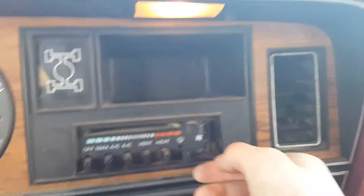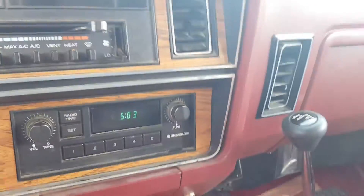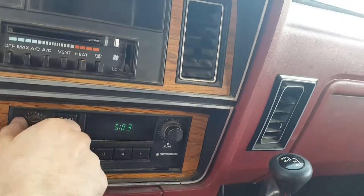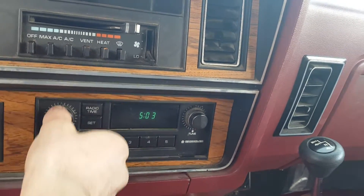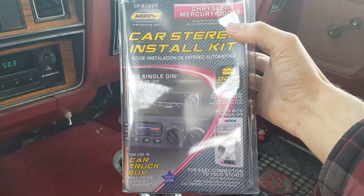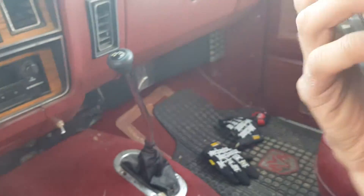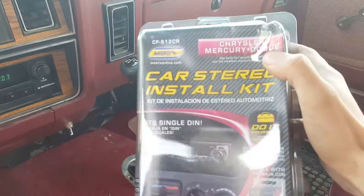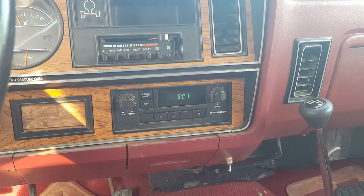The heater — the actual switch for the heater doesn't work, so he wired it up and all you have is high. But hey, it works, whatever. The radio — all you get is AM radio, so I'm going to have to put a new radio in it. Something I thought was interesting: I opened up this metal console here and it had one of these in it. I don't know if it actually works, but that's one less thing I have to buy. I probably won't go anything too crazy on the radio — just give me radio and Bluetooth, and that's about it.